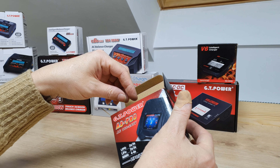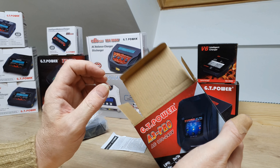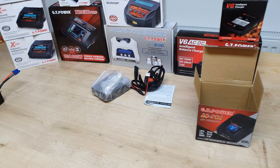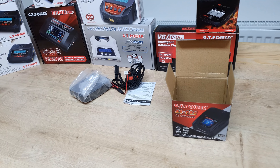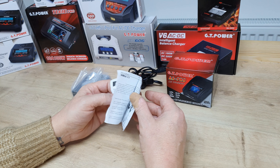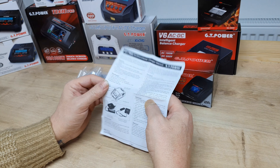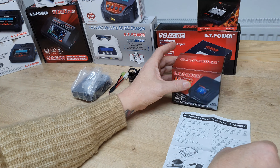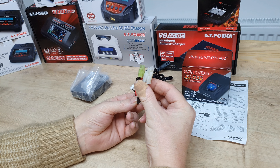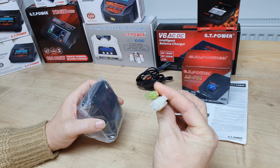Because this says AC 100 to 240 volts, it should work internationally. Inside the box we get a user instructions sheet — Chinese on one side, English on the other — a power lead, and a Tamiya type connector.